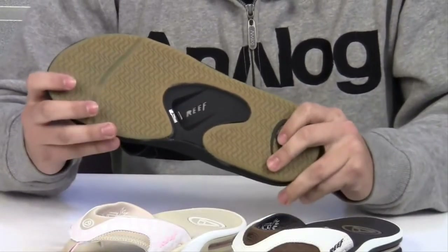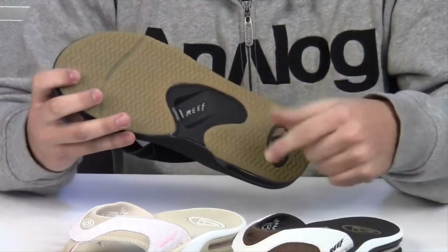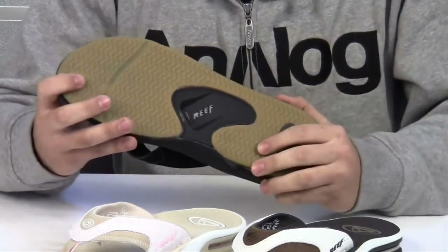And we can't forget everyone's favorite part of the sandal — the bottle opener church key on the bottom. Great for opening a soda on any hot day.